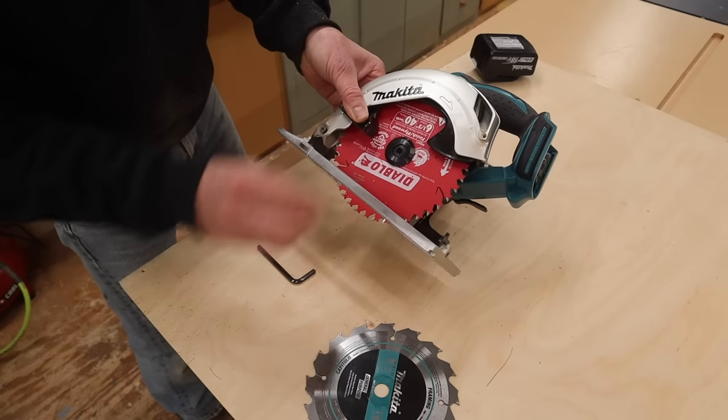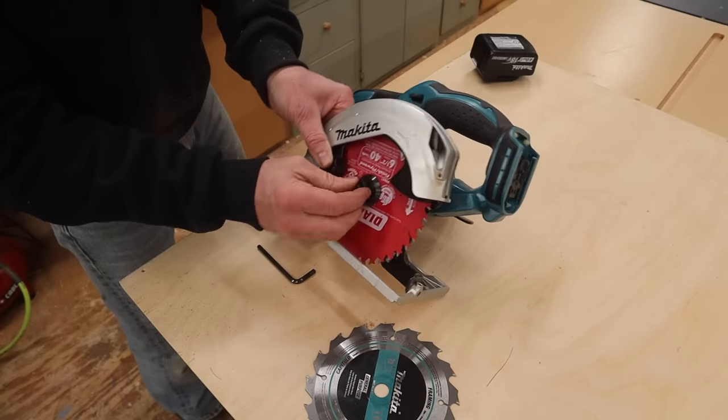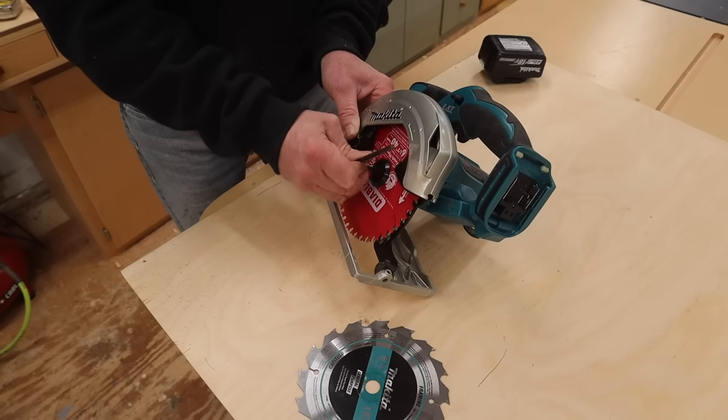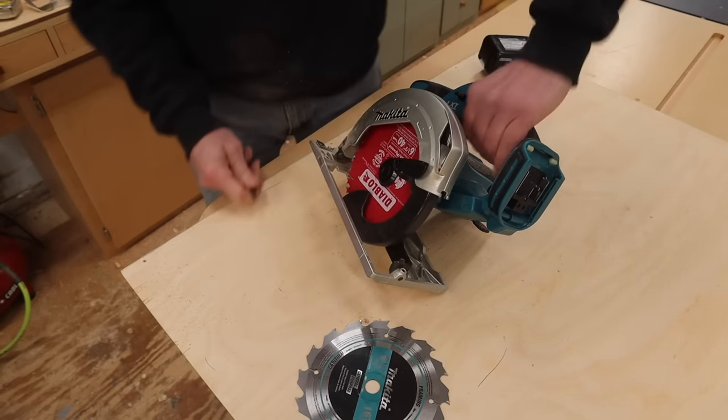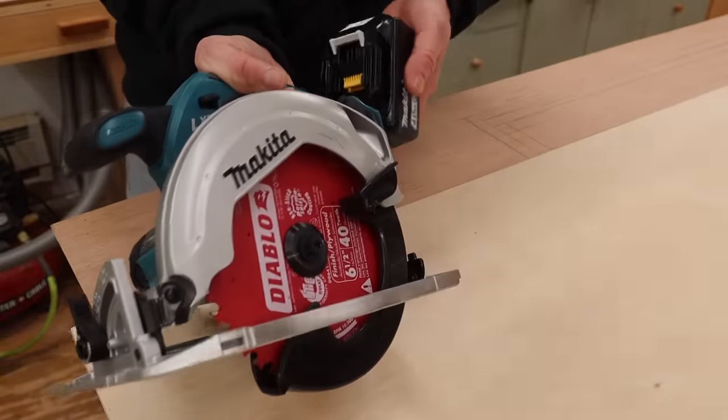Put the washer back, and then the nut. Holding the blade lock, I'll tighten the nut. Now I can put the battery back in the saw.